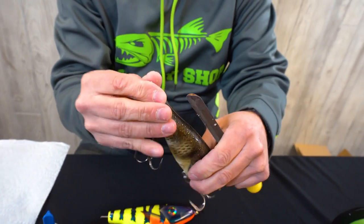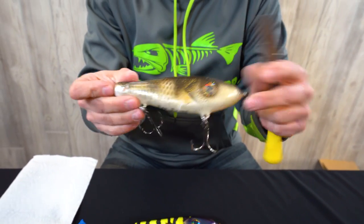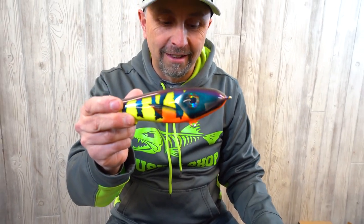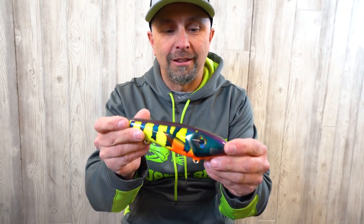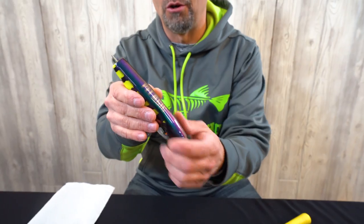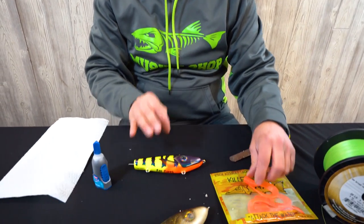I'm actually going to show you on this bait because this is so much cooler looking than that old janky-looking pelagic glide. Look at that — a new beautiful shifty perch. I just happen to have an orange tail here, so we'll start with this one.